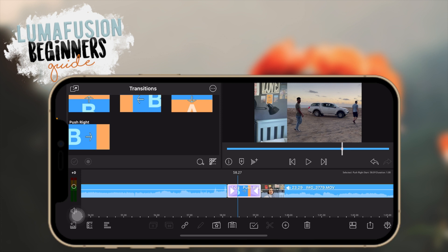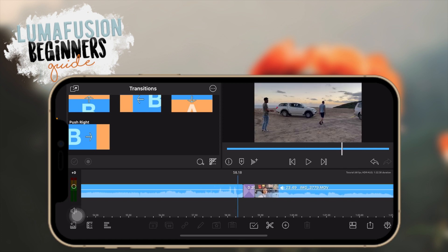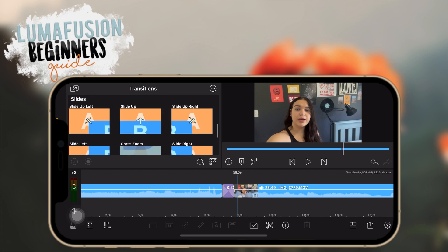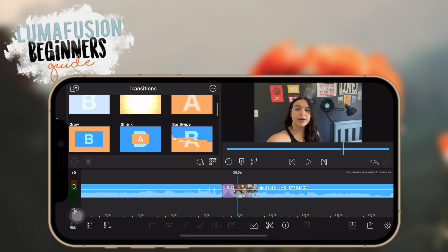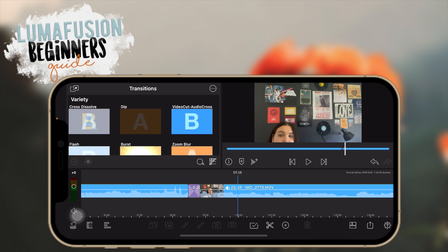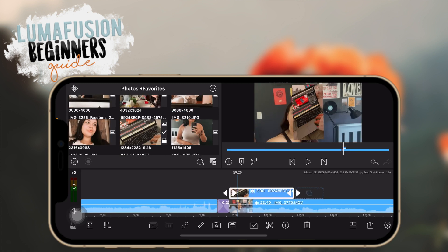Once placed, the transition will appear between the two clips. You can also edit the duration of the transition by dragging it smaller or bigger. Usually I like to do about 20 frames. They have push transitions, slide transitions, wipes, and other types of transitions.